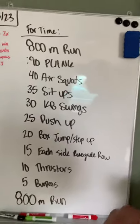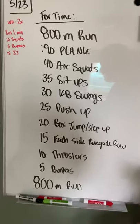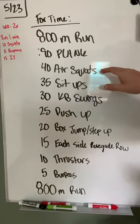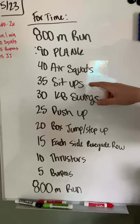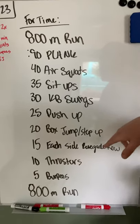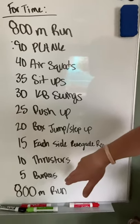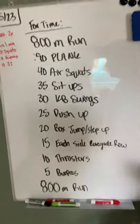Let's run through that one more time in case you're writing it down: 800 meter run, 90 second plank, 40 air squats, 35 sit-ups or toes to bar or hanging knee raises, 30 kettlebell swings Russian or American, 25 push-ups, 20 box jumps or step-ups, 15 on each side of a renegade row, 10 thrusters, 5 burpees, finishing with an 800 meter run. Then your workout is over.